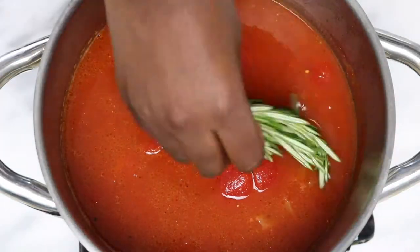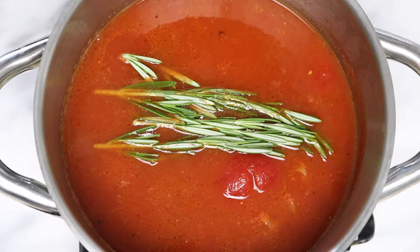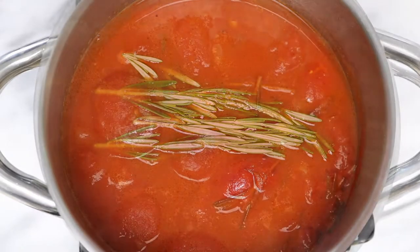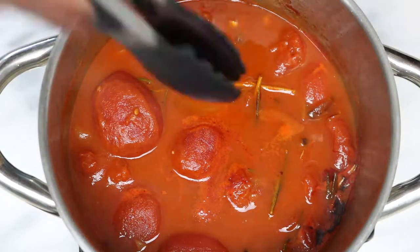Mix that together and add your favorite herb. I use rosemary, but you can use basil, thyme, oregano, or anything else — you can even leave this out if you want. Cook it for about 20 minutes over medium heat, then remove as much of the rosemary as you can.